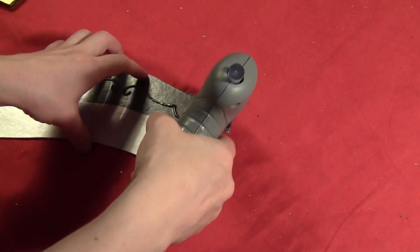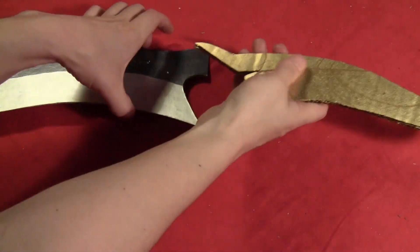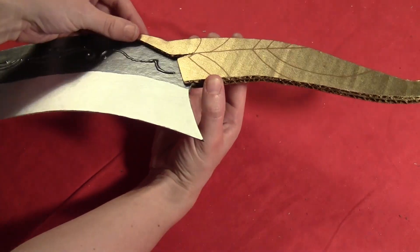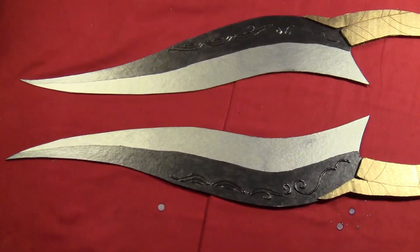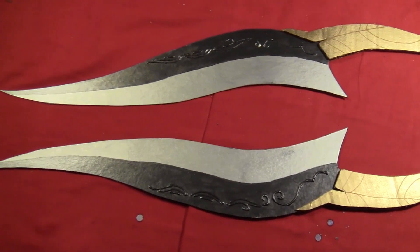Do that to both hilts. Then put a little bit of hot glue on the edge of the blade and just slide the gold cardboard hilt right over it and set it in place. Do that to both blades. Here's what the finished blades look like, and now let's take them for a test run.